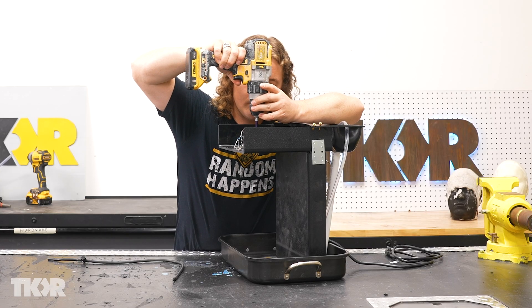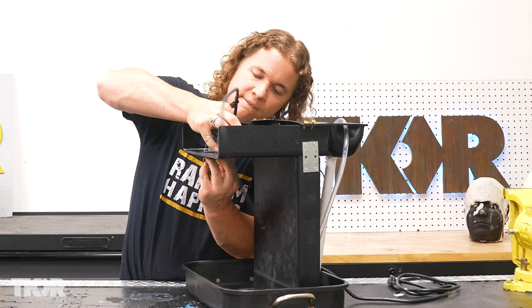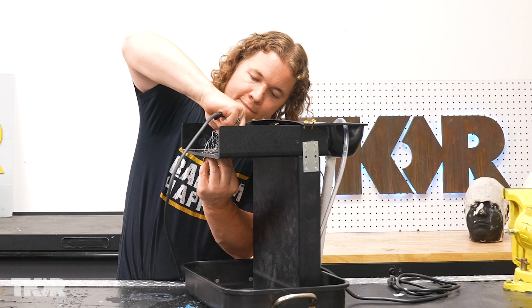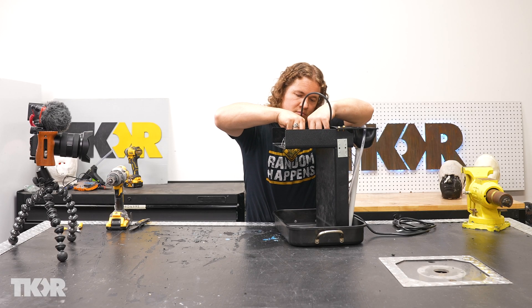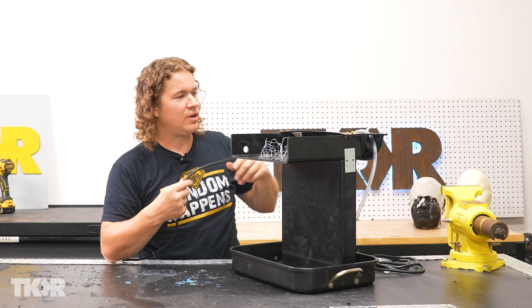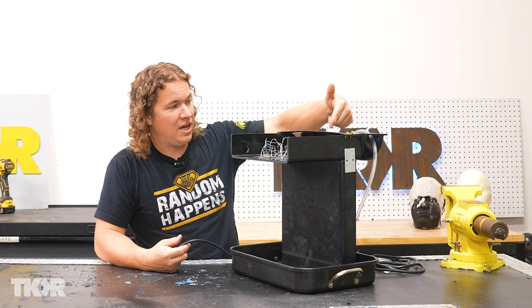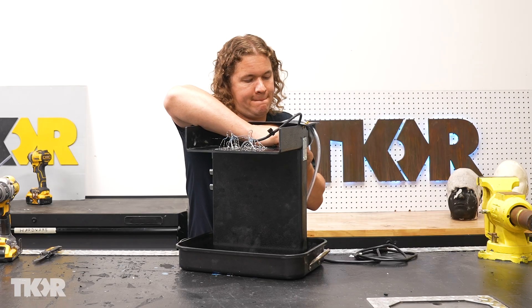We're going to drill a hole right in the center of all of our lights so that we can pop this hose straight down and it can drip for us. We can control with the valve exactly how much water is getting through so we can control that flow rate. We're going to bring the rest of this tube into our reservoir and let the pressure of the water sitting in there push the water through our tube and then down and out our hole to give us our drip.